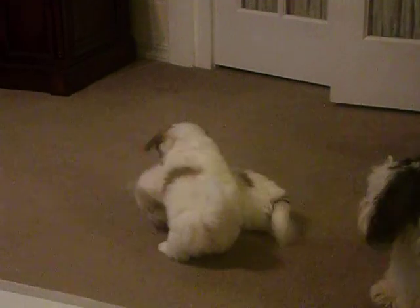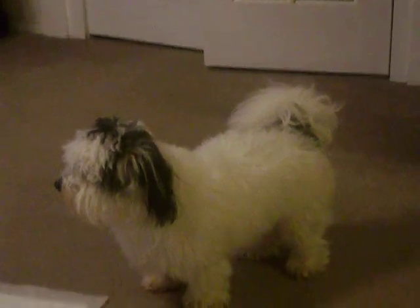Oh, look at that. Look at Rose. Her hair is just like, you know, she looks like she needs some grooming. She looks like an older sheepdog again. Hey, Rose.